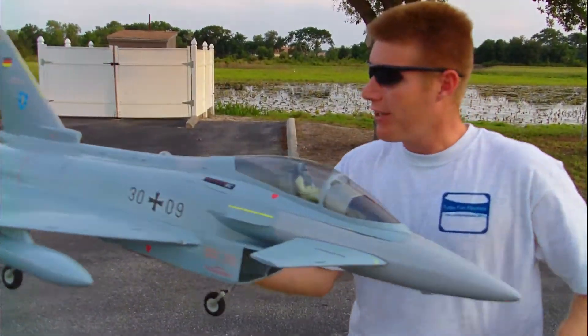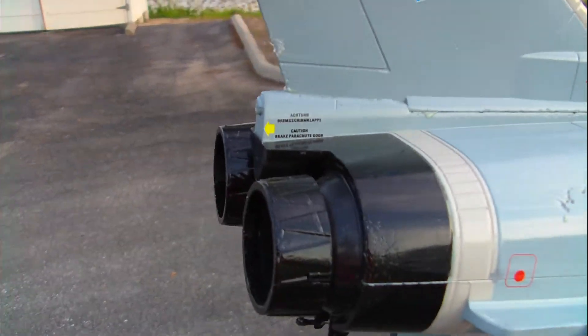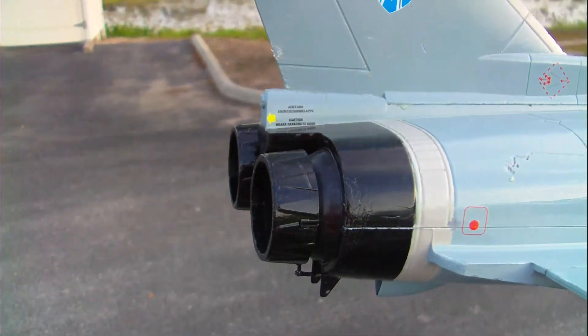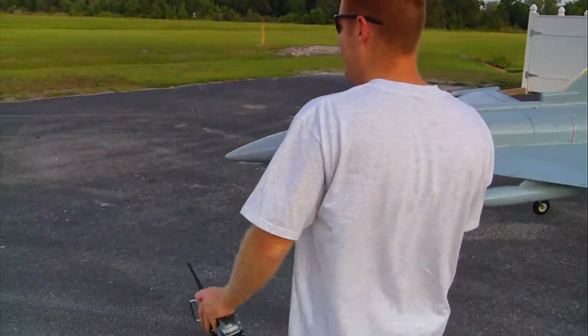Awesome jet — it's got thrust vectoring. You can do some quite radical maneuvers with this, guys. Very cool jet. Let's take it up for you and see for yourselves.